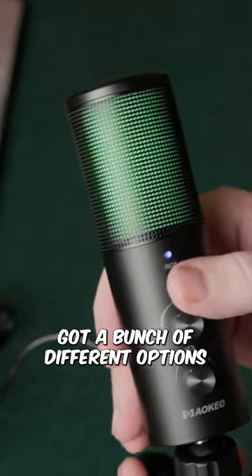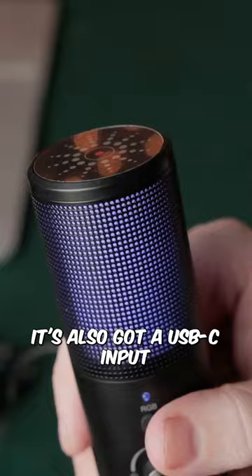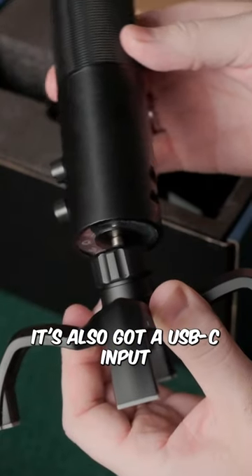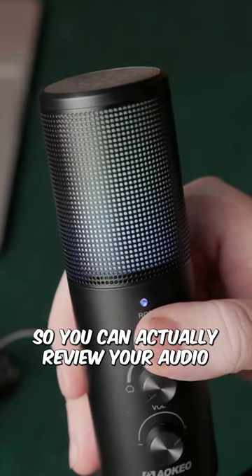As you can see, it's got a bunch of different options on the front to turn up the volume and the gain. It's also got a USB-C input and also a 3.5mm headphone jack in the rear, so you can actually review your audio while recording. Check it out.